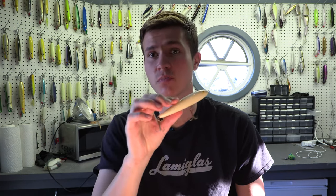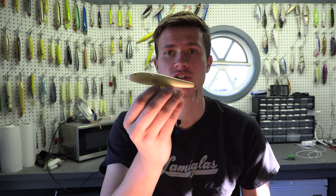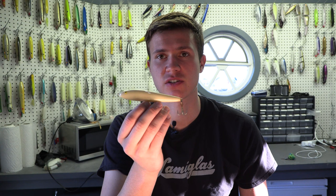The Rebel Jumping Minnow is, for those of you who don't know, a small spook that has an action of it working back and forth across the surface of the water. I fish them pretty much the entire season, but in the spring and fall especially are the two times a year that they fish the best. Rebel Jumping Minnows come in many different colors, and I like the Bone color the best — I think this color just tends to be the best when it comes to topwater plugs in general.